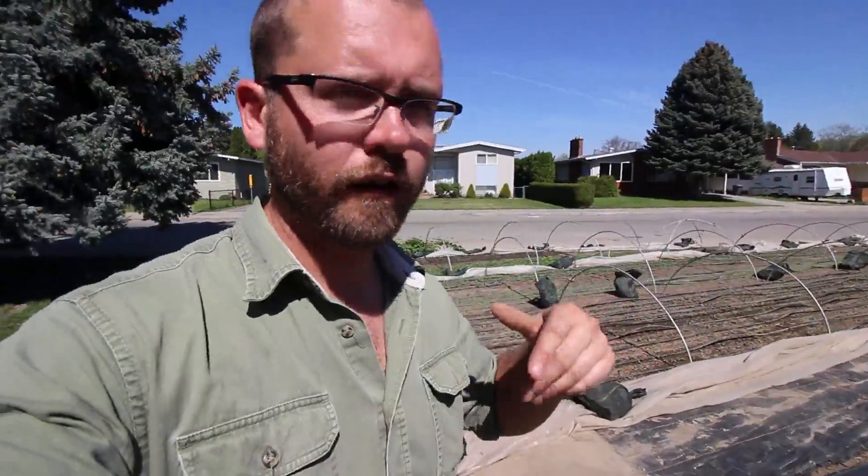We got these from a company called Dubois and they are out of Quebec, Canada. You can click the link below to the product itself if you want to check more about them. If you are in the US, they do ship to the US — in fact, with the dollar right now, it's probably cheaper to buy them from Canada. I hope that helps. If you guys want to see more stuff like this, please hit the subscribe button right now. Like and share these videos with your friends.